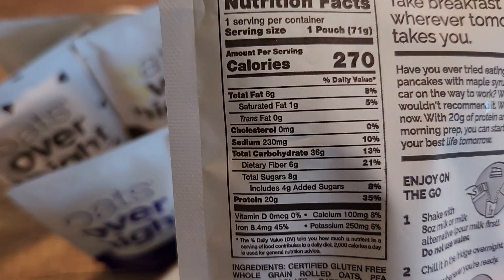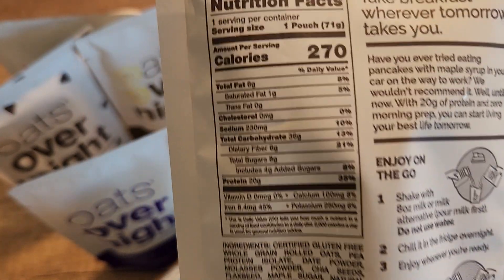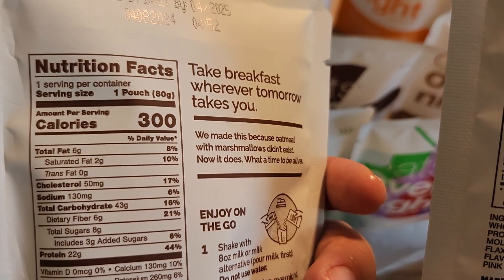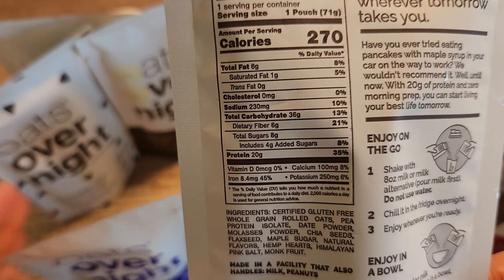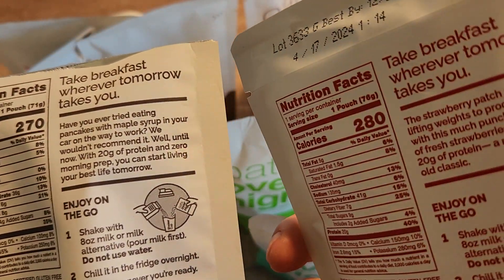I wanted to show you some of the nutrition facts and ingredients so you can get an idea of what to expect. Each pouch has around 270 calories, but it depends on the pouch itself. For example, this one has 300, this one has 260. So they are hovering somewhere between 250, 260, and 300.